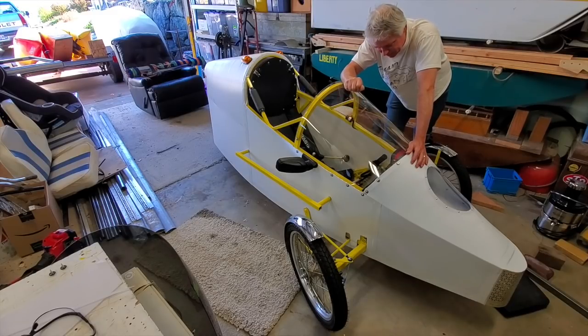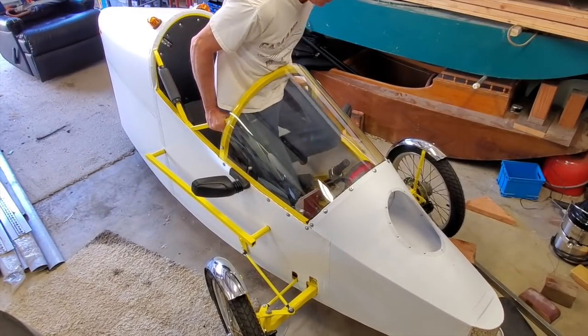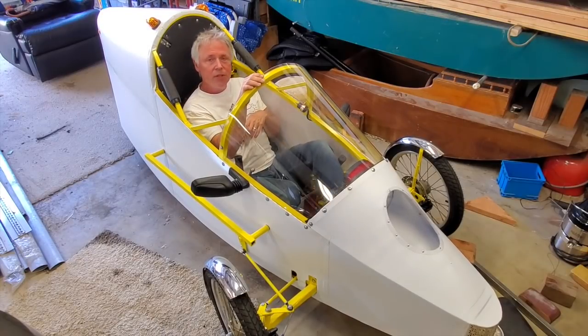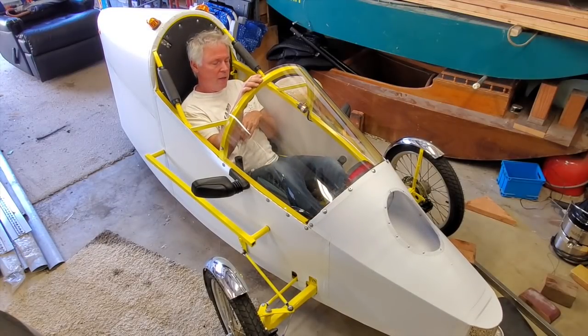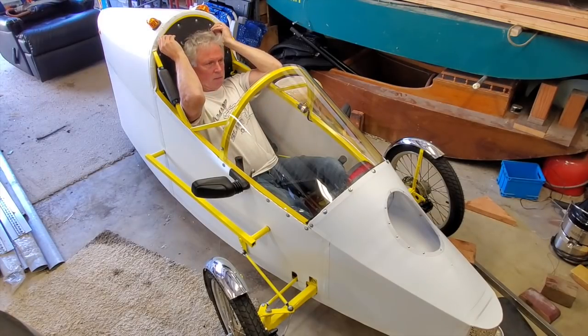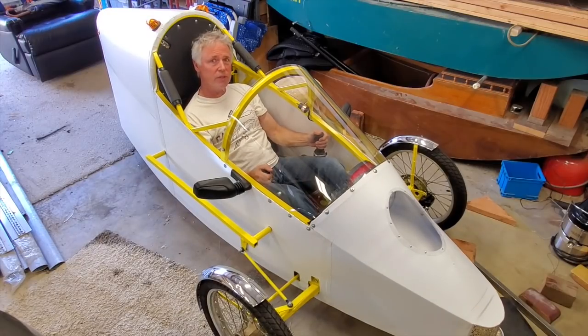It's about 100 pounds heavier than the California Commuter, but then again, that was a 110cc motor — this is a 185. I've been having issues going faster than 50 miles an hour comfortably without this feeling a little squirrely — twitchy steering, short wheelbase. That's what's going on here. Six-foot wheelbase.